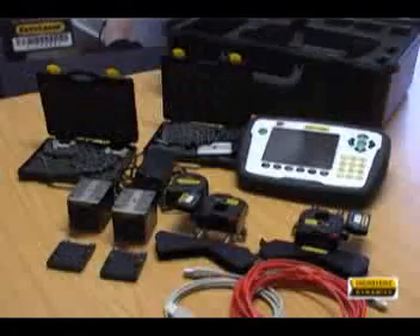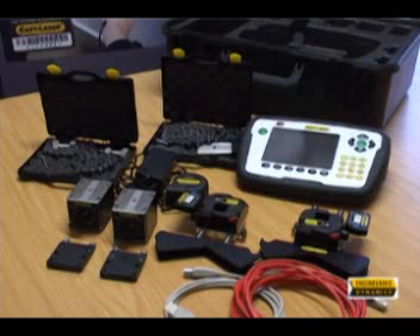The E710 is a very versatile platform for medium to advanced alignment tasks. By adding other laser transmitters and detectors, measurements for straightness, line bore, flatness, and many more functions can be added.